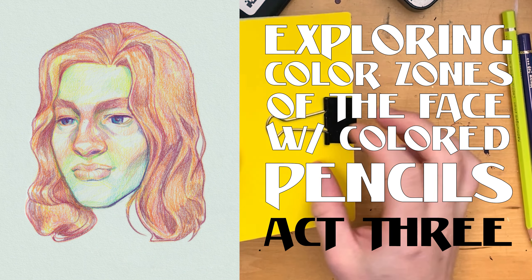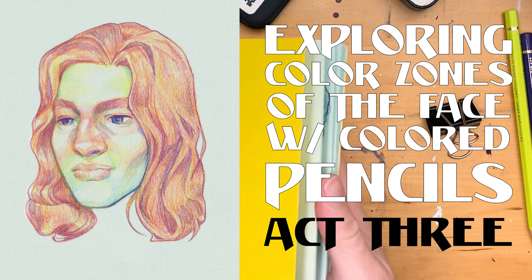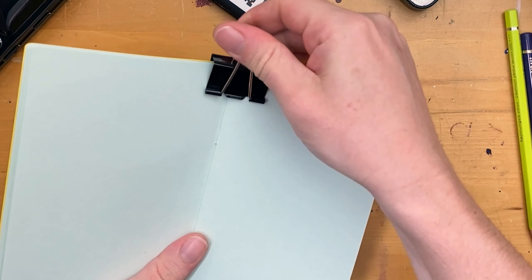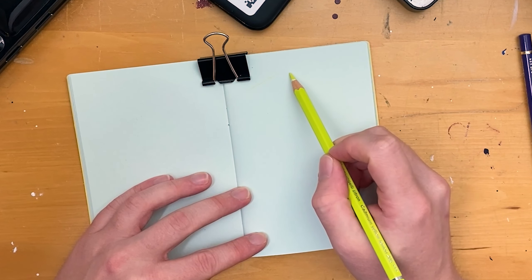Hey YouTube! This is going to be part 3 of the color pencil series I'm doing to explore the color zones of the face. We're going to be taking a similar approach to the last video, but we're going to be using an orange and red hair color and see how those colors interact with each other when they're surrounded by that warm tone.